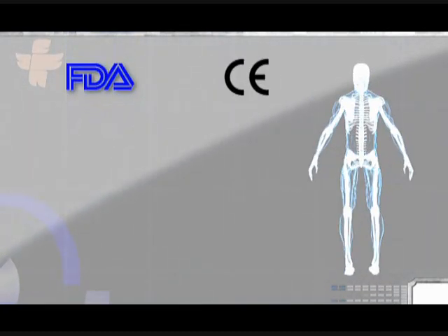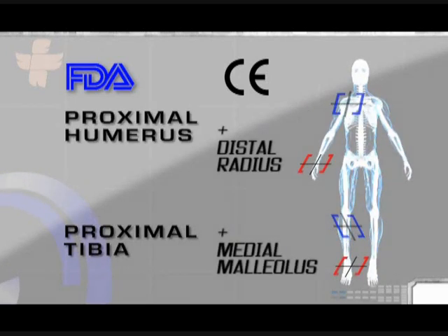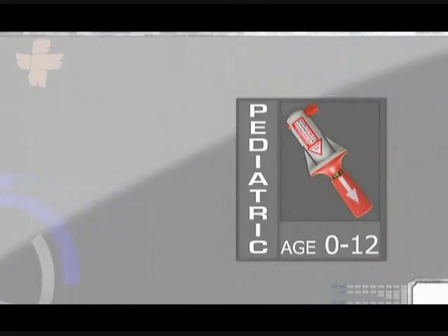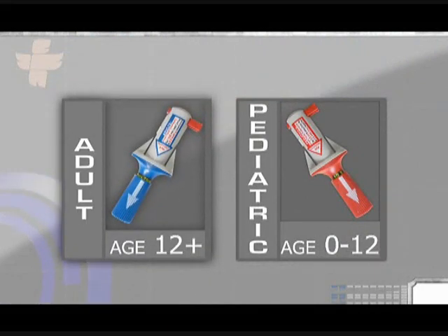The BIG is FDA approved for use in two major sites: the proximal tibia and the proximal humerus. The proximal humerus site can be used for adult patients only. Use the red pediatric BIG on term newborns to children 12 years of age. Use the blue adult BIG on patients 12 years of age and older. In both adults and pediatrics, the outset point is the tibial tuberosity.